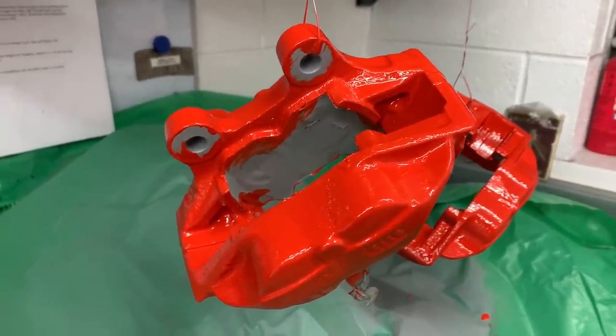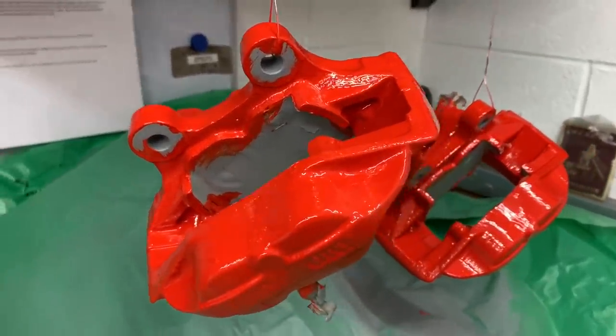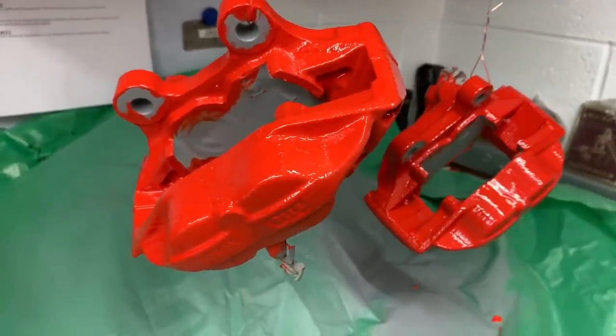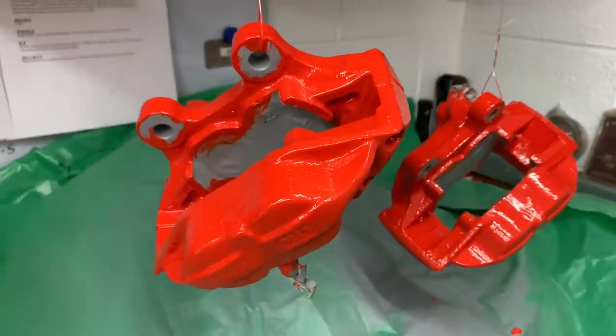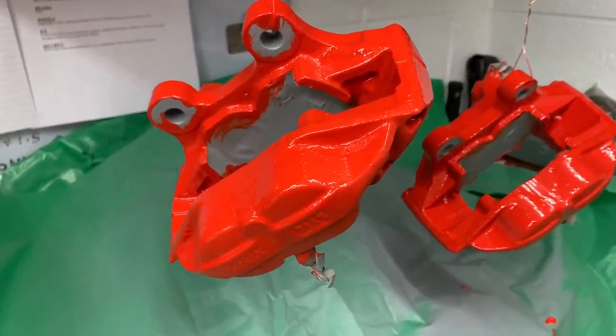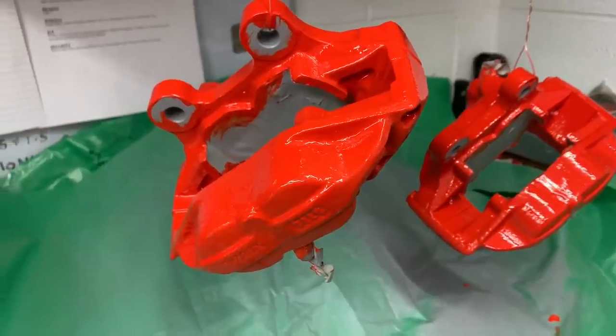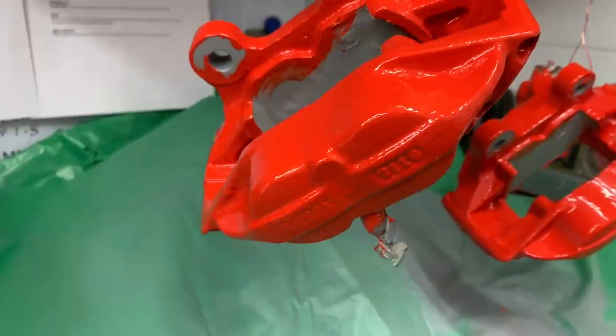The beauty of it is it's designed to be hand brushed, to be brush painted. This is the first time I've ever brush painted with it. It's three parts paint to one part hardener. Mix it up — it's quite thin. You don't put thinners in with it, but it's quite thin anyway. It doesn't run very easily. It applies really nicely, great coverage, and the shine is absolutely stunning.